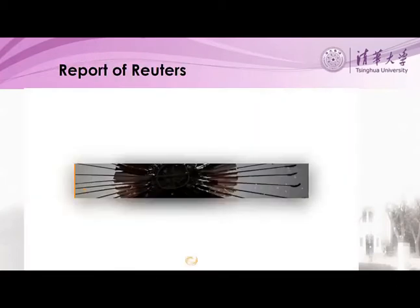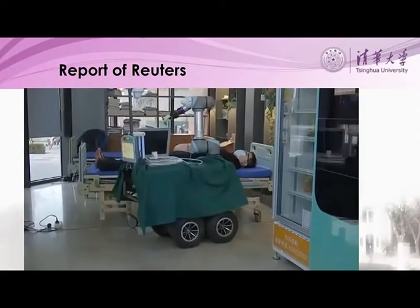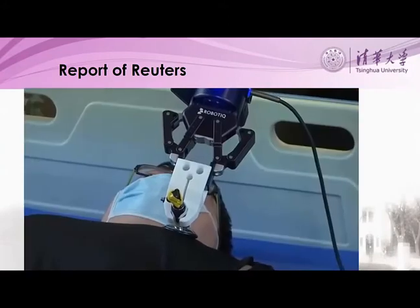Here is the video made by Reuters. A robotic arm on wheels could be a critical tool in the fight against the coronavirus. The robot can perform mouth swabs, take temperature, and even listen to your heartbeat.